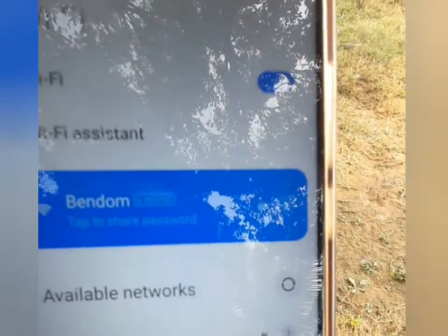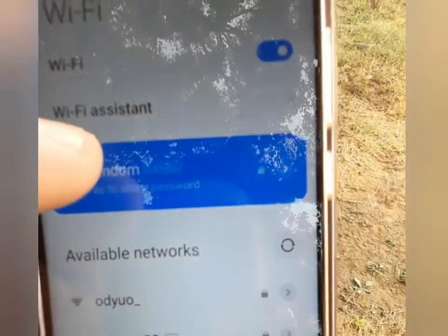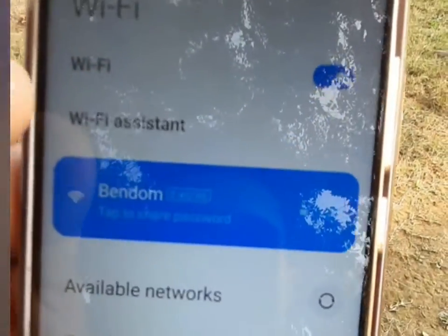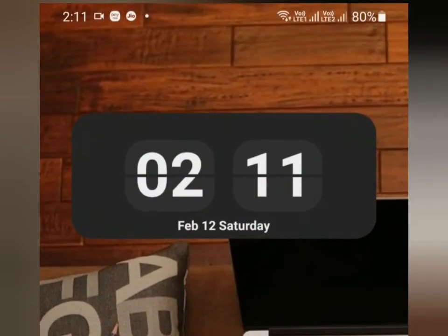That's all it takes. If you have a phone which is already connected to the Wi-Fi, you can just tap to share the Wi-Fi password through the QR code, and with the other phone you can scan the QR code and get it connected to the Wi-Fi.